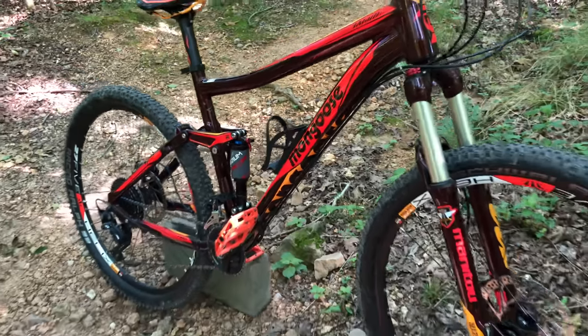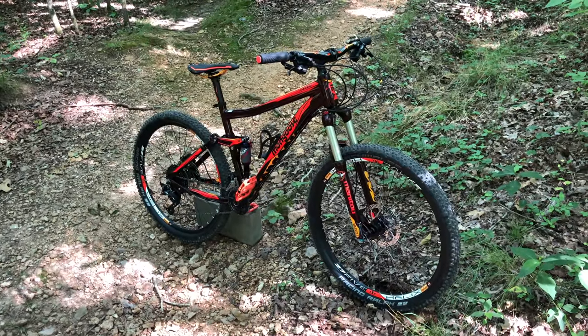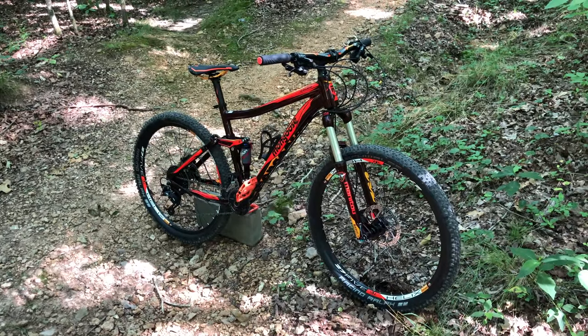Whether it be looks or performance, this is definitely not a big box Mongoose. For me, the Salvo Pro does two things: number one, it's proof that Mongoose still has bikes that can hold up their legacy. And number two, it's going to work perfectly for what I had in mind — a direct comparison between Project XR and a higher-end Mongoose bike. That'll be coming soon, so make sure you're subscribed and have the notification bell active, and comment below to let me know what you think about the Mongoose Salvo Pro.